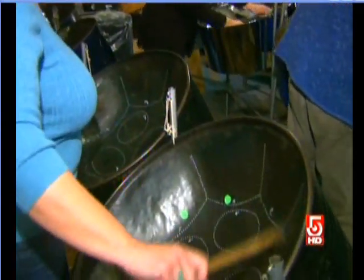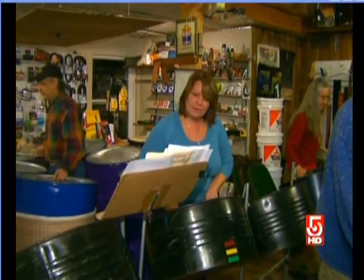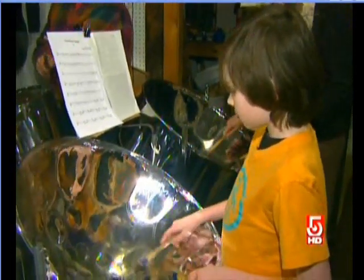There are quite a few steel bands actually in New England — about 25 community and school bands, everything from elementary schools to high schools to colleges. As a social and community music form, it's very prevalent up here now.